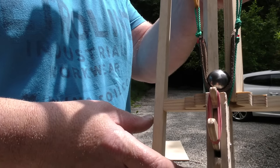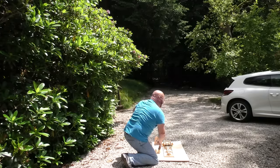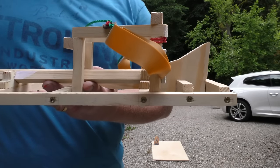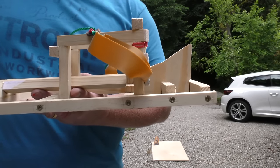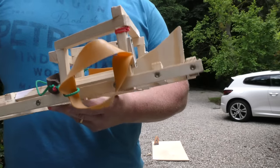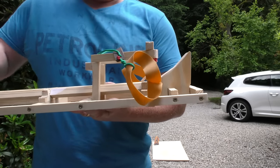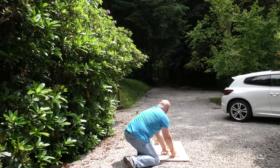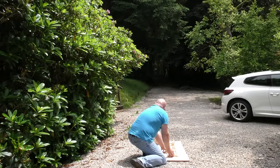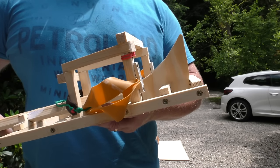The ball is snugly in the pouch and ready for the shot. Wow — it worked! The 15-degree ramp gave about 21 meters distance. Now we have the 30-degree ramp — a much steeper angle. I think that was farther. 30-degree angle ramp: 27 meters. Now the 45-degree angle — okay and go! It touched the tree a little bit, but it only went about 25 meters far.